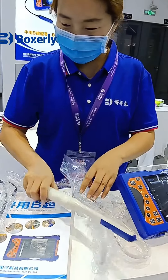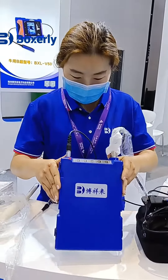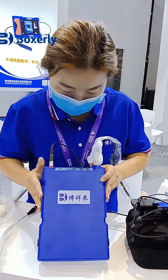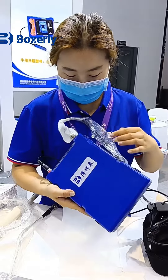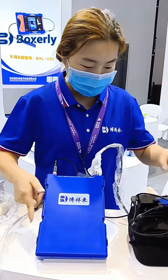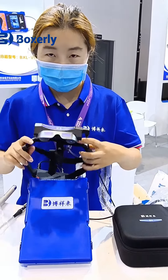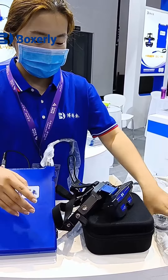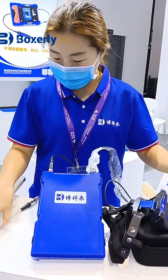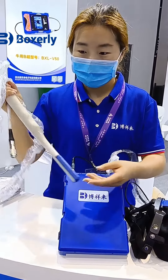The BXLV60 is built on the basis of the BXLV50. This machine has higher definition image quality and larger storage space, and is equipped with B6 type 2D/3D switchable video glasses. It can also be equipped with a back fat probe, so in addition to meeting the requirements of animal pregnancy and uterine disease detection, it can also detect fetal sex and back fat, making it suitable for large farms.